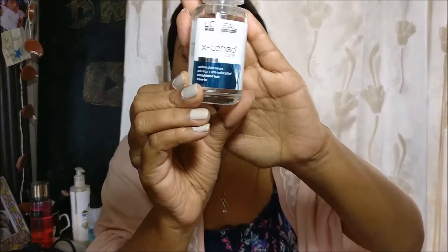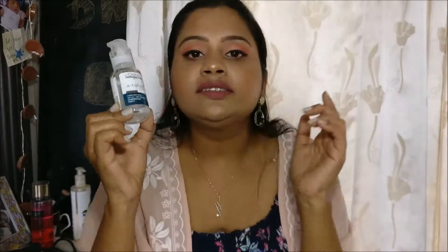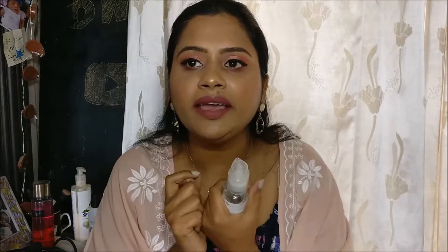When I was thinking about filming this video, it struck me that I never used any serum or hair straightening product on my hair before using this brush. So I thought for this review I would divide my hair into two parts — on one side I'll use the brush without any serum, and on the other side I'll apply a serum. The serum I'm going to use today is L'Oreal Extraordinary Oil Nutri-Serum Straight.